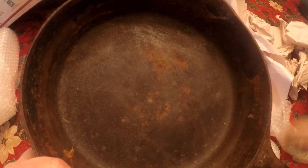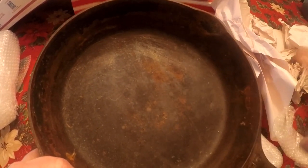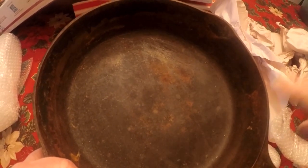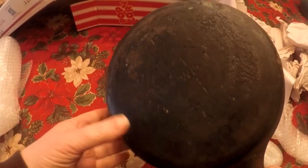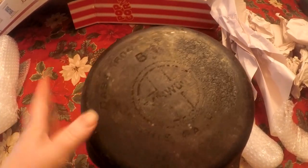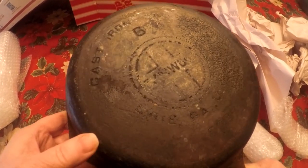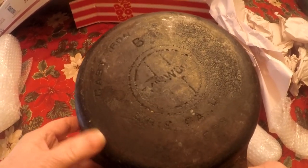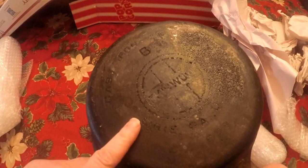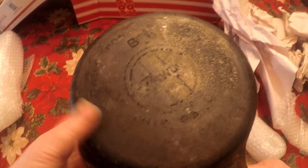I paid about $63 for one I have listed right now and $64 for this one — not a huge difference, and that included shipping. When I think about it, I went to Erie, PA over the summer trying to find Griswold skillets and didn't find anything priced decently, plus we spent a lot on gas. With shipping, you're not running your car, so it pretty much offsets.